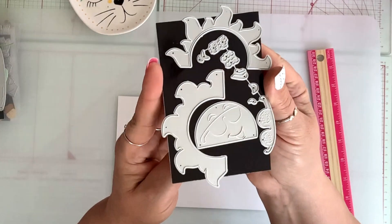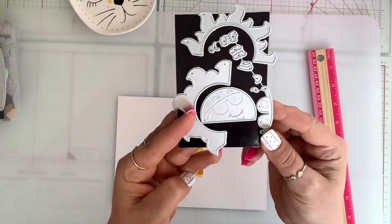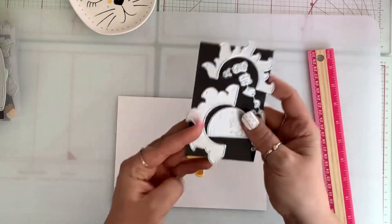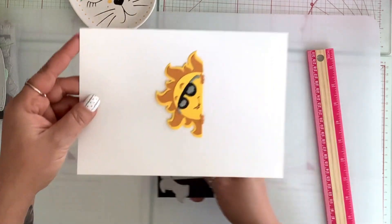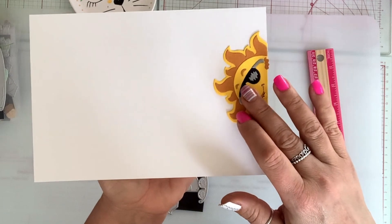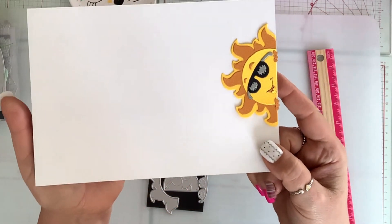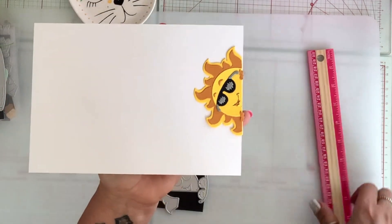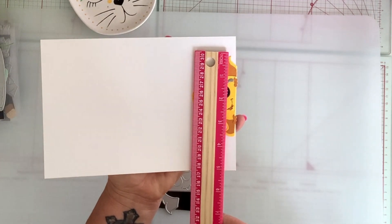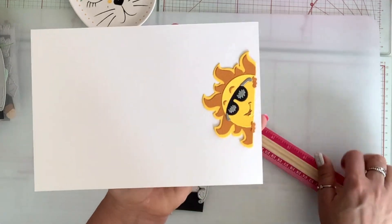The first die that I have here is kind of like a half a sun. It comes with glasses — it's so cute, and it's supposed to be peeking through the side. This is what it looks like. You can put them on the corner of a card or tag, whatever you're working on. It is so adorable. This sun is three and a half inches by two inches.